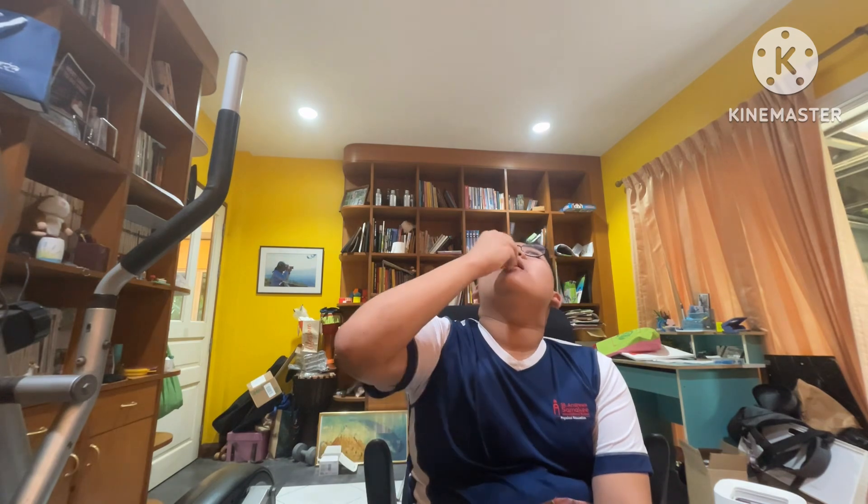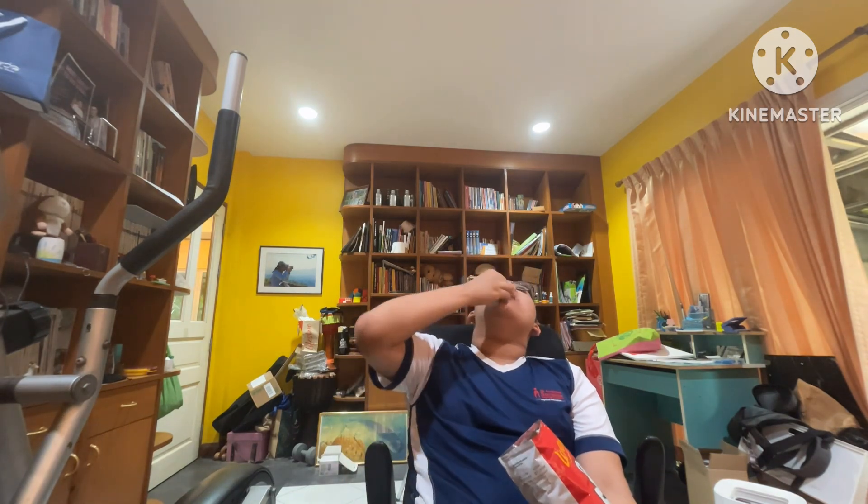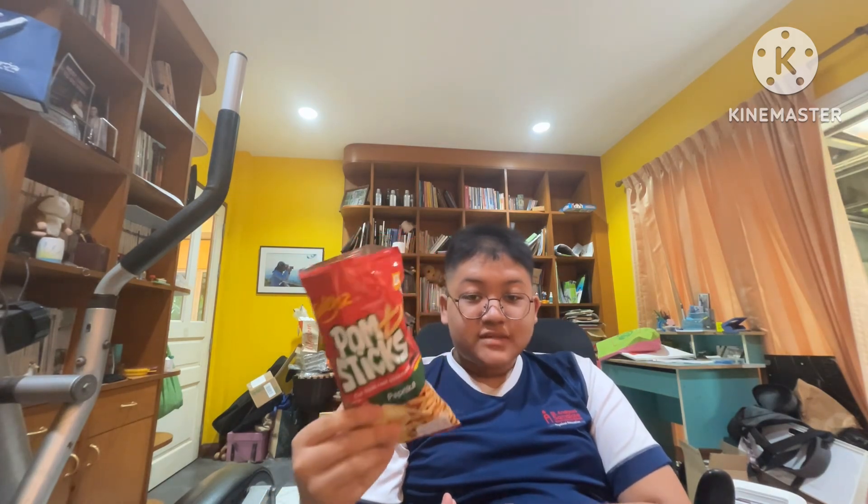They look just like cheesy fries but they're not — they're paprika fries, so let's try them out. Why does this actually taste pretty good? It tastes like fries made out of paprika. They actually taste like paprika — that's crazy.